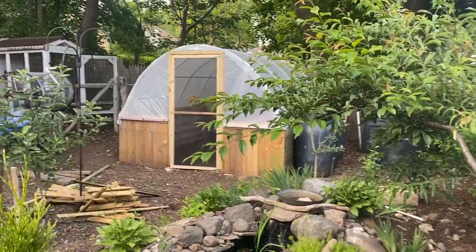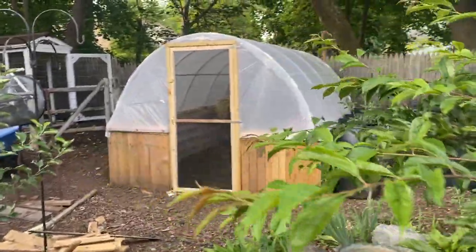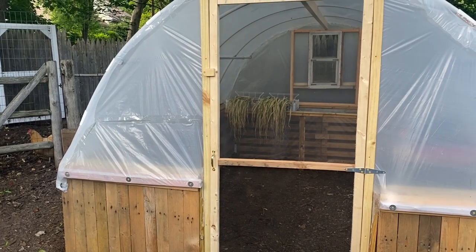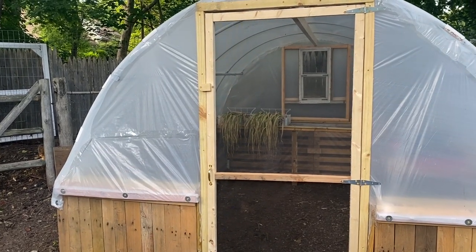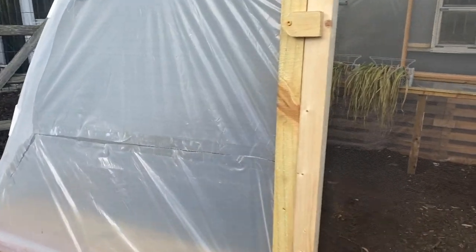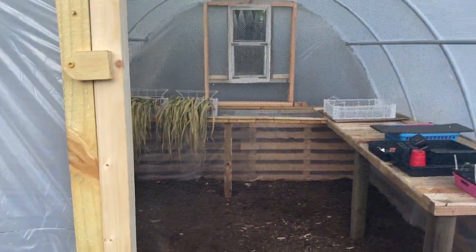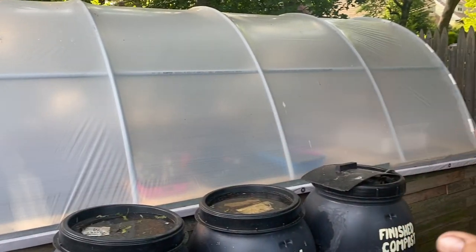The greenhouse is completed — it's now a functional structure. While there are still a couple of things I want to do inside, they're not essential to the working order. First note: don't play fetch with your dog around your greenhouse if you build one of these — I threw his ball straight through the plastic. However, I've covered it up with Gorilla Tape on the outside and the inside, and it seals it up nicely. In the wintertime, the tape will prevent any air coming through, and it's also good in the event that branches fall and poke a hole through the plastic.